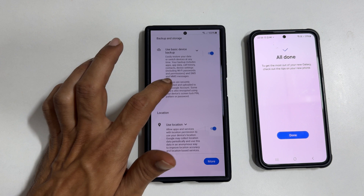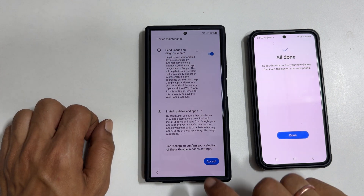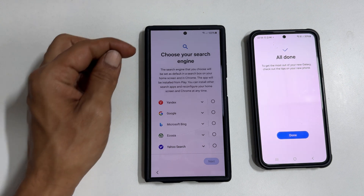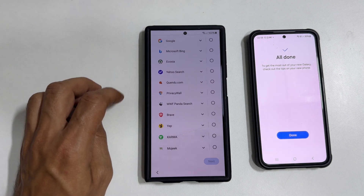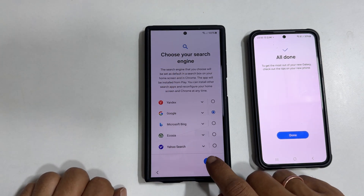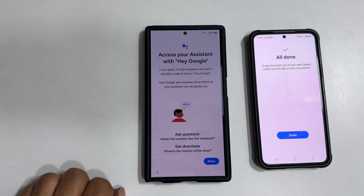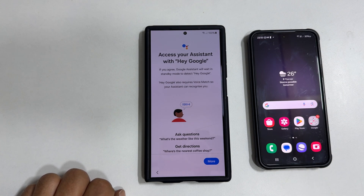Google services — go through them and agree to the ones based on your preference and tap Accept. Choose your search engine. You get multiple options to choose from; let me go with Google. Tap Next. On your old phone, it will show all done once transferring is complete. Tap Done.